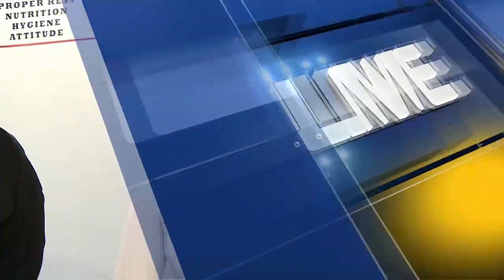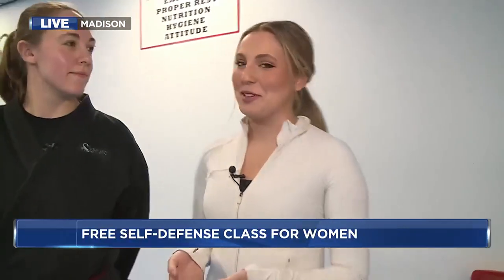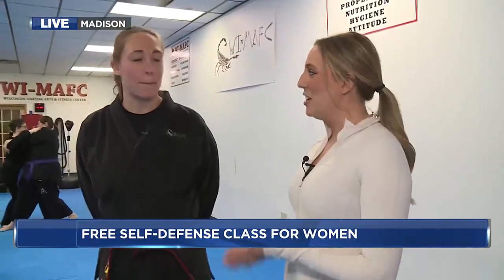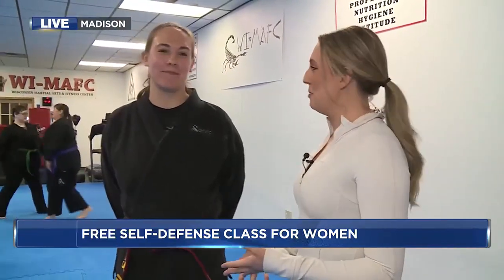Sounds like you're getting some hands-on experience yourself. Yeah, good morning Tim and Gabriella. The hair is up now. We are going to dive right into some things that, if you attend this event this weekend, you can learn. Elise is going to be my instructor this morning. She is a traditional martial arts instructor and jiu-jitsu instructor. Good morning, Elise. What are people going to be learning this weekend?